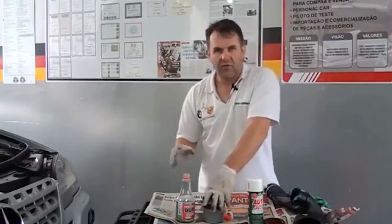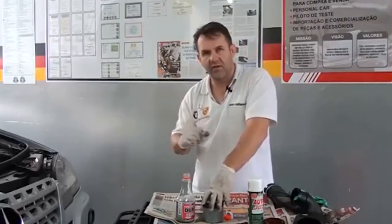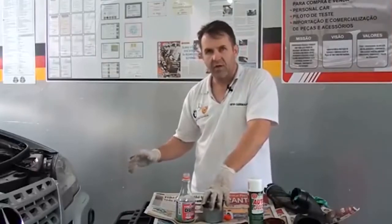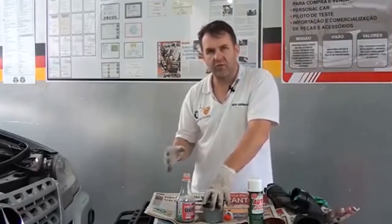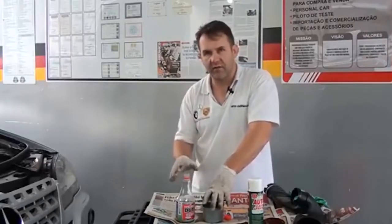Para completar o ciclo, nós vamos pegar o carro e fazer um percurso de uns 10, 15 quilômetros, até que limpe totalmente o sistema de descarga. Posteriormente, refazeremos o diagnóstico eletrônico e provaremos a eficiência do produto na descarbonização.